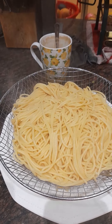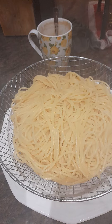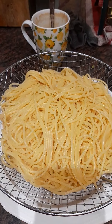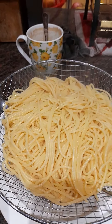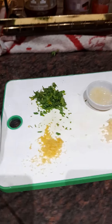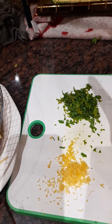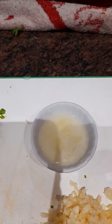Good evening guys, welcome to Betty's kitchenette. So tonight I'm gonna cook a lazy dinner. So this is spaghetti, it's already cooked. This is lemon zest, parsley, garlic and lemon juice.